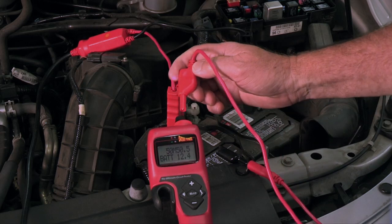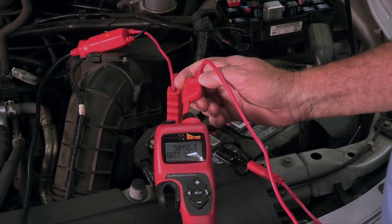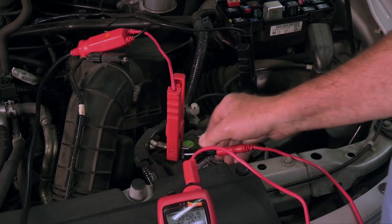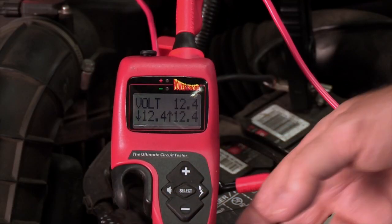If you're a Hook user, connect a PowerProbe lead between the 4mm banana jack input and the positive post of the battery, then select Voltmeter mode.